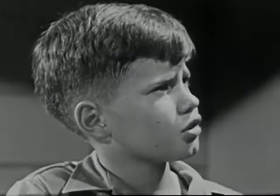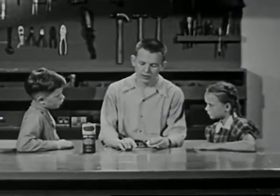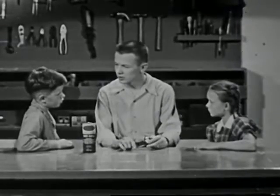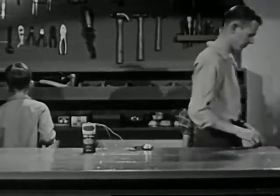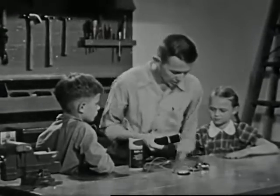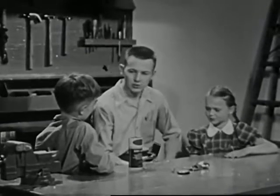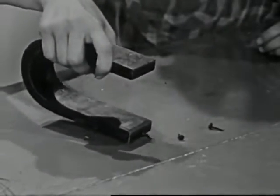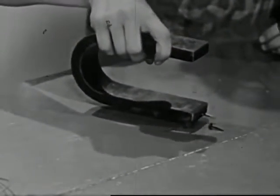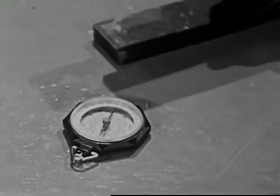"Electromagnet? What's an electromagnet?" asks Larry. "Well, we had better start from the beginning," answers Bill. "You, get some wire and nails, and I'll get some other things. Now, this is an ordinary permanent magnet. What do you remember about magnets? A magnet attracts things of iron or steel. It attracts the needle of a compass, too."